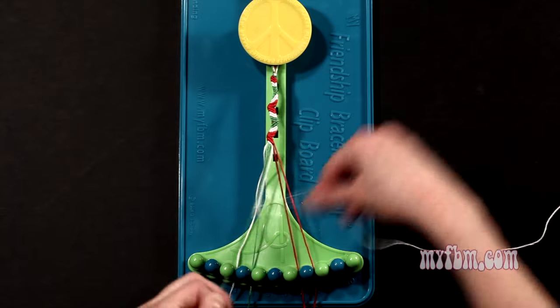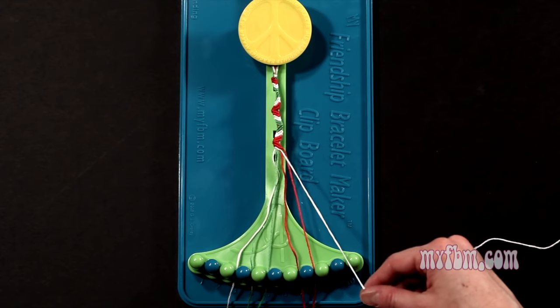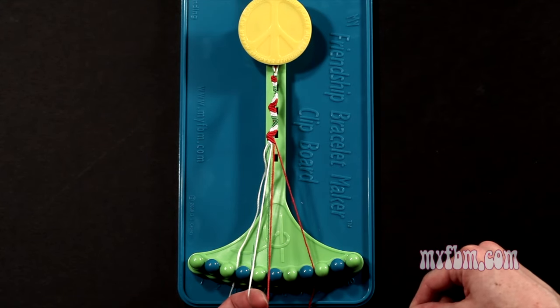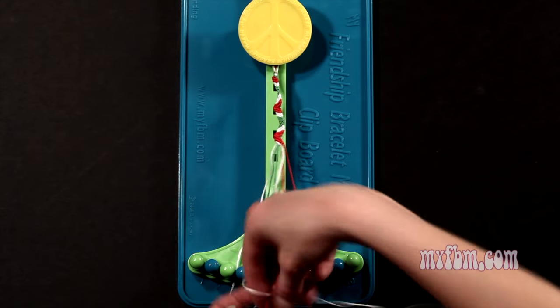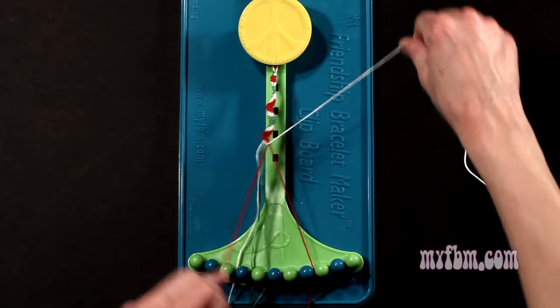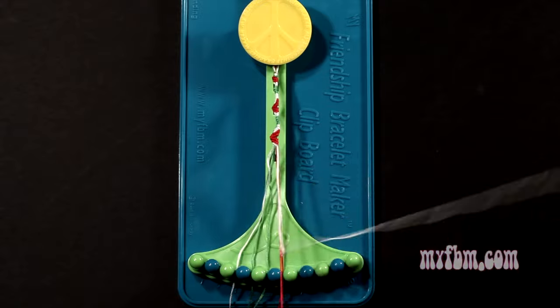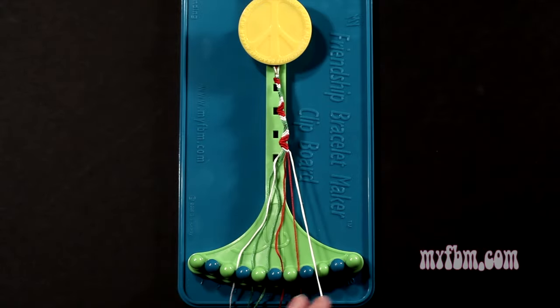Pick up number 6, which is green, make your third right hand double knot. Green string in slot 5, pick up number 7, which is red, make your fourth right hand double knot. Red string will go on slot 6, pick up number 8, which is red, and make your fifth right hand double knot. Red string will go on slot 7, white string into slot number 8.